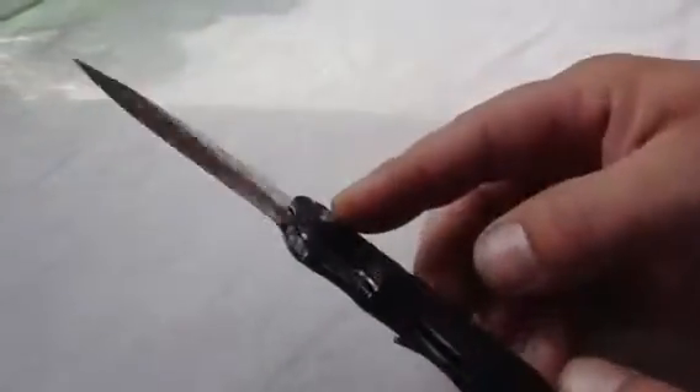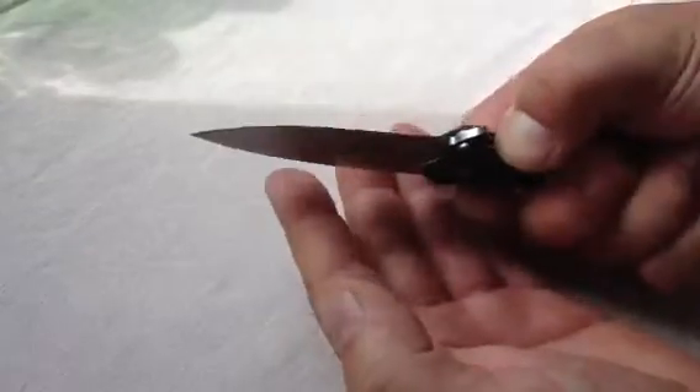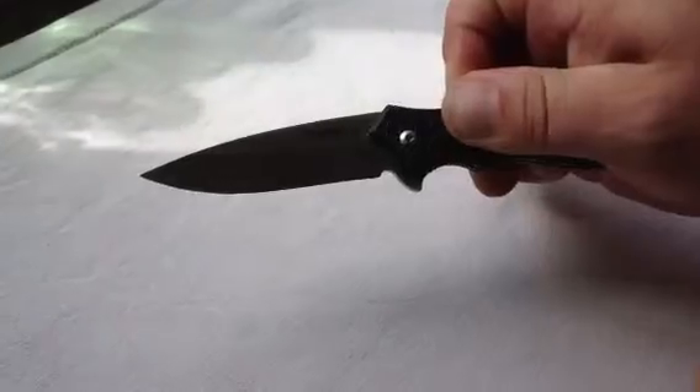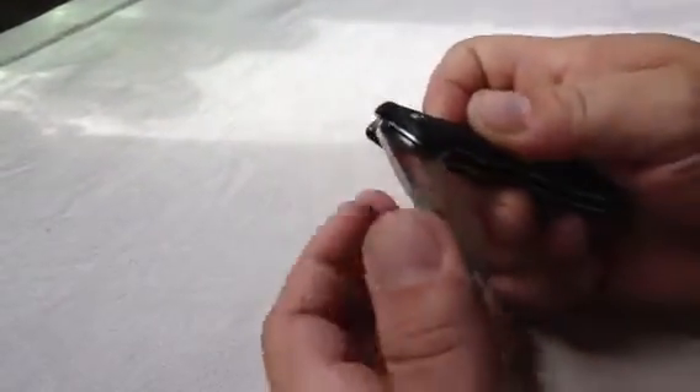And there's your locking mechanism. There is an adjuster if you need to adjust it by any means, but I did not have to. I didn't feel the reason to push this back. And it comes out very, very rapidly. Extremely quick. Easy to deploy.